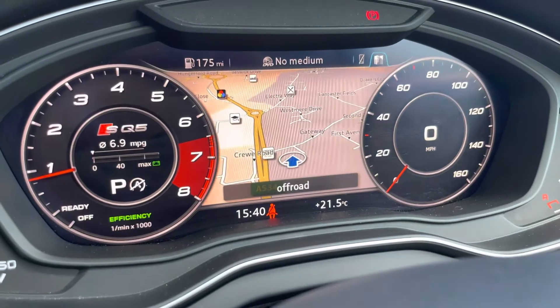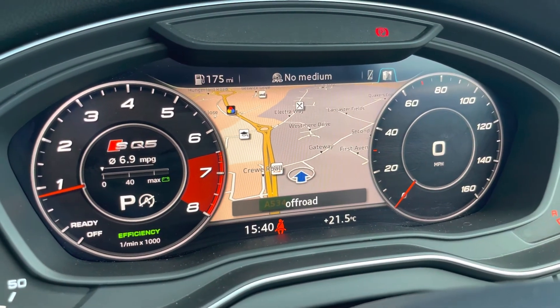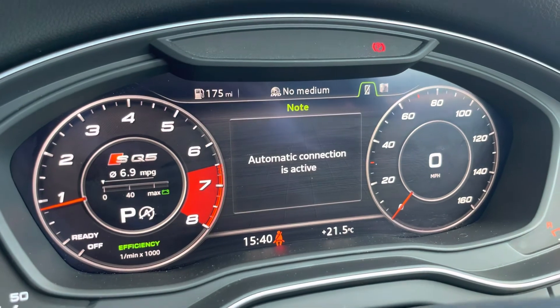The virtual cockpit includes the likes of navigation, telephone, a Bluetooth device, date and time, fuel consumption, and how many miles are left within your tank.